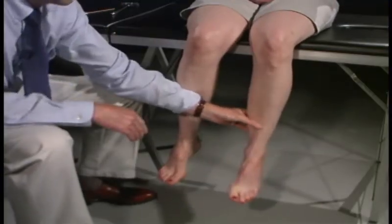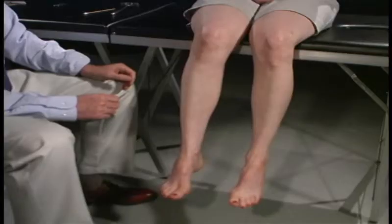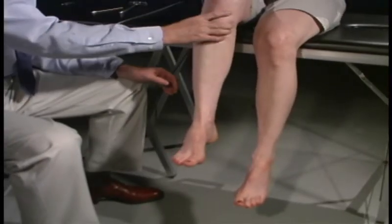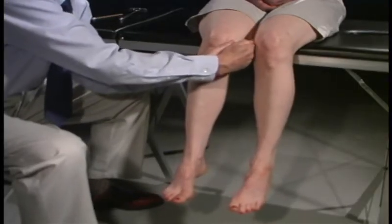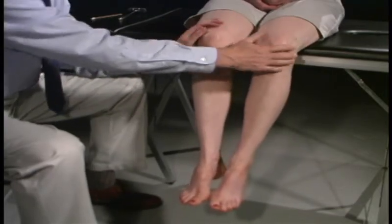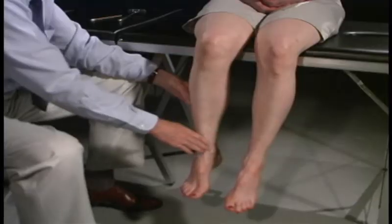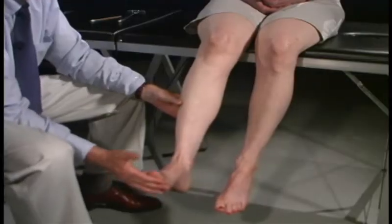Now we're going to test muscle strength, starting at the proximal extremity and moving distal. Lift your leg up, don't let me push it down — testing the iliopsoas, which would be L2. Now squeeze in with your knees and push out, testing the adductors and then the abductors. Extend the leg all the way — looking at the quads, that would be L3. Bend the leg back — hold it there, don't let me pull it out — testing the hamstrings, which would be about L5.